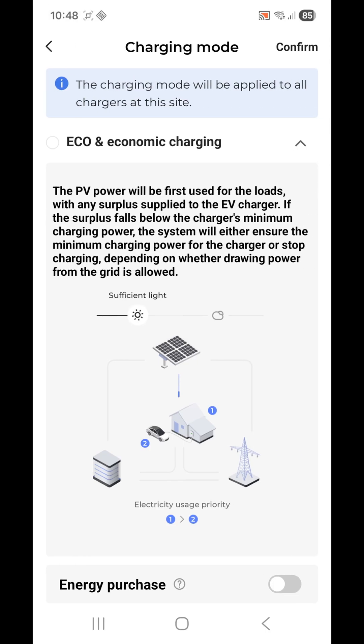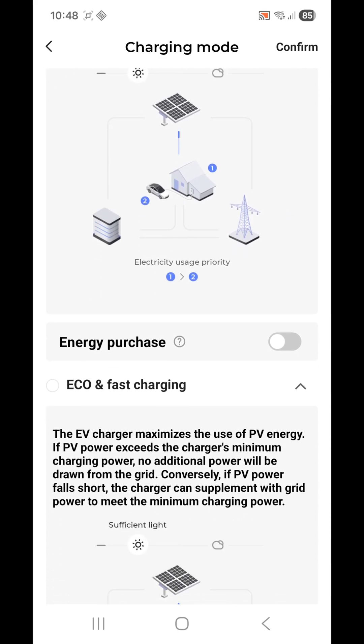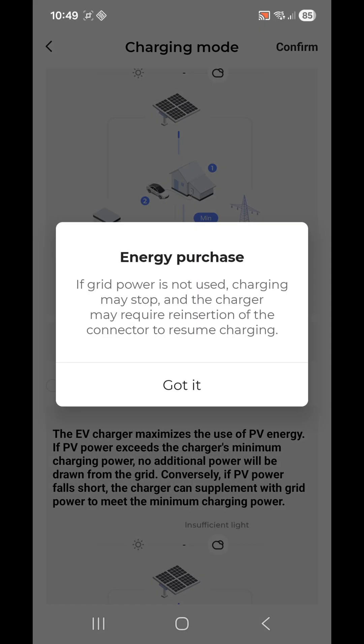There's Eco and Economic charging. Below that it has an Energy Purchase option — I haven't enabled that at the moment, but if you tap the question mark it gives you an explanation. It's basically about whether you want to purchase energy from the grid when charging.